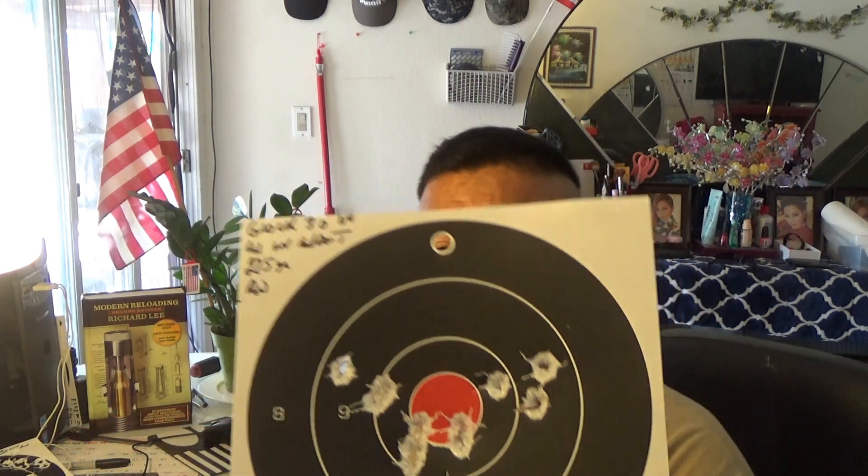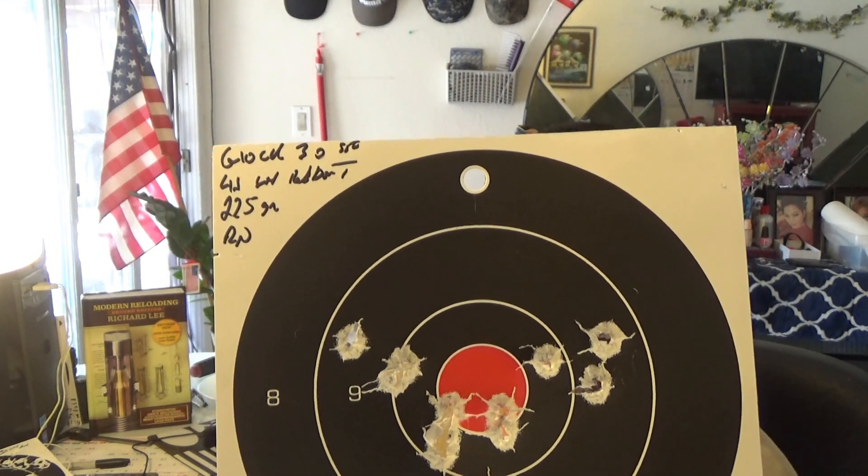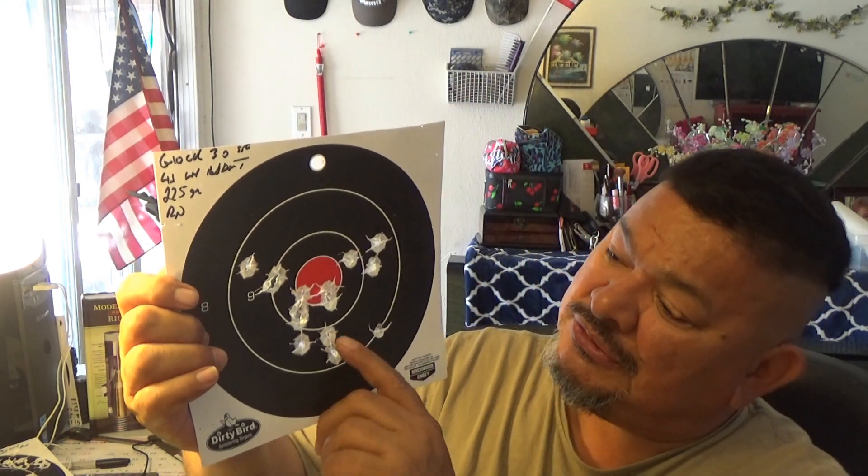Here we go again with the Glock 30 — this is the 225-grain Lyman round nose, 4.1 grains of Red Dot. And again, it groups quite well. The Glock 30 just performs well for a short barrel — short barrels are more rigid, so there's less vibration and you get better accuracy shot per shot.